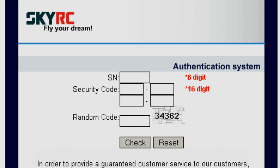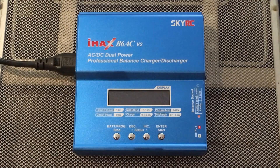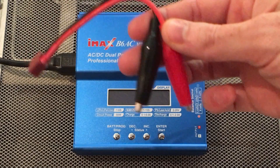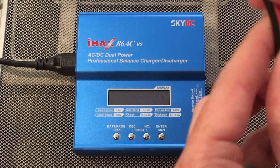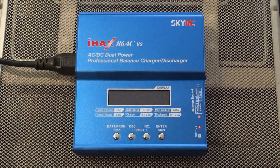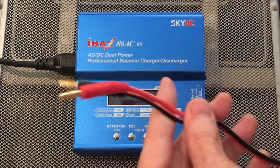It will tell you whether you have a genuine SkyRC product or if it's fake. I have this balance charger set up here for demonstration purposes and I'm going to show you what it can do. When you open your package you'll get several different connections — different clamp-ons and mine actually came with a parallel charging board, which I don't really use right now. For today I'm going to be using this connection here.